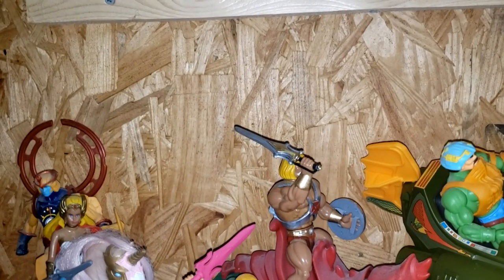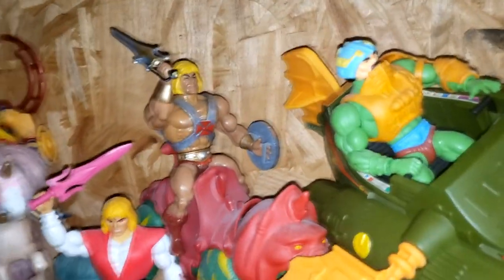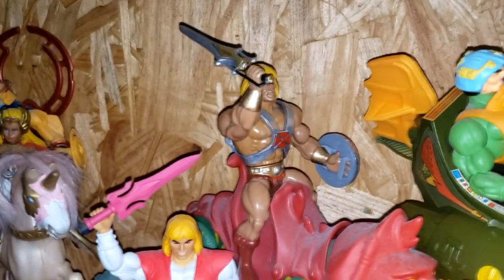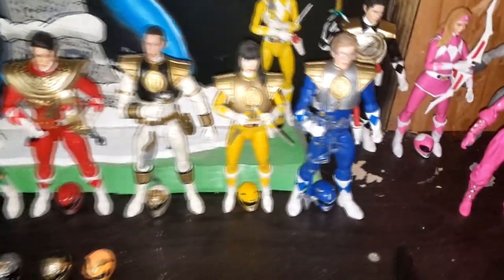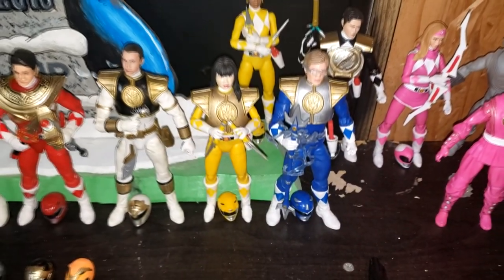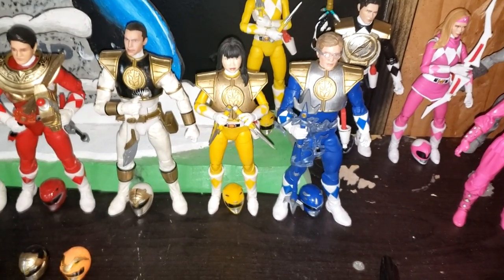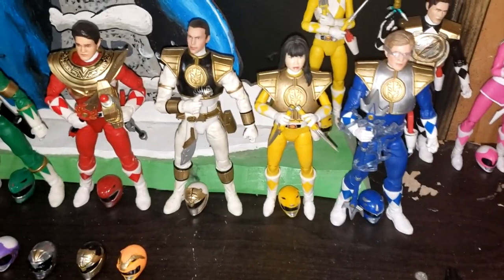I hope you enjoyed this look at my customizations. I had never actually tried customizing figures until my first one, which was the White Dragon Ranger, and I just kind of fell in love with customizing. I know for the Power Rangers, especially Trini, I should have probably gotten a female version of the vest because it is kind of big on her. And if you move her around, it shakes quite a bit.